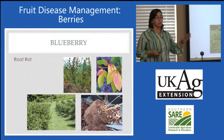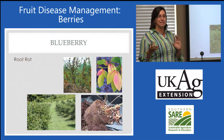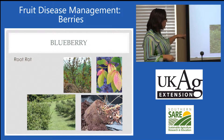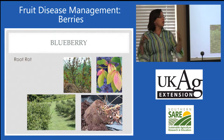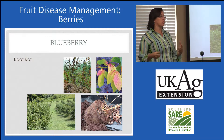Phytophthora root rot is a root rot, meaning the symptoms above ground are going to be more like stunting, sometimes reddening. Lower parts of the plantings — this is a commercial site — but as you see, as you get down to the lower part of the hill where it's wetter, that's where that water mold is going to be the happiest and most aggressive.